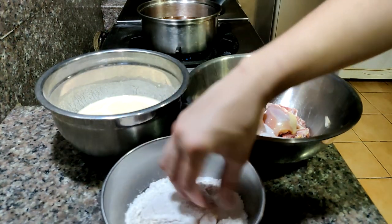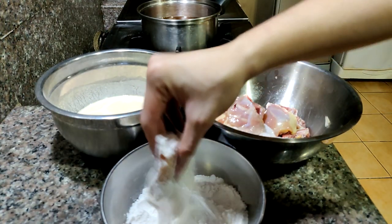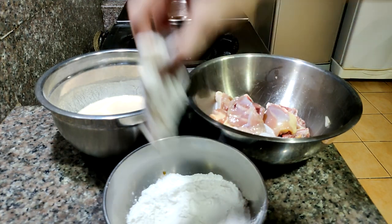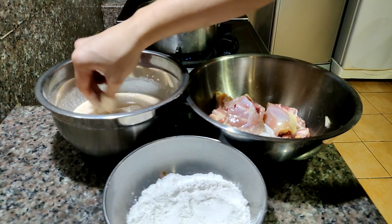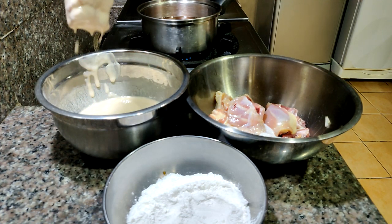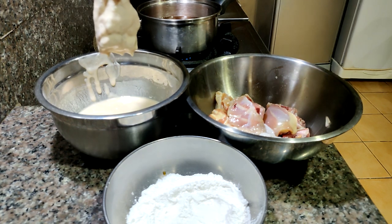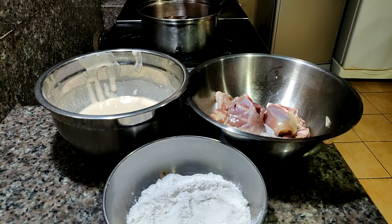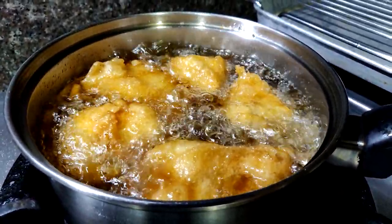Make sure that you have oil preheating before you do this because the batter doesn't stay bubbly for too long. Dredge the chicken first in flour, then dip it into the batter and make sure to let excess batter drip out before dropping it gently into the oil. Fry until golden brown, which will take about 8 to 10 minutes depending on how big your chicken is. If you're unsure if your chicken is thoroughly cooked, just pop it in the oven for about 10 minutes and you'll be good to go.